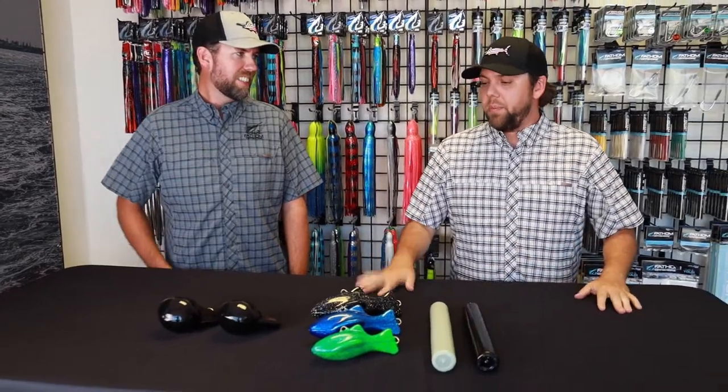Hey guys, Andy with Fathom Offshore here and Brandon with Fathom. Today we're going to talk a little bit about our coated lead weights and fish weight products and go over what we got. We get a lot of questions — people saying, well, what's special about them? What am I looking for?